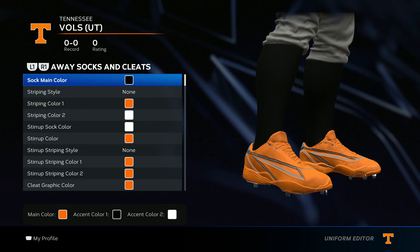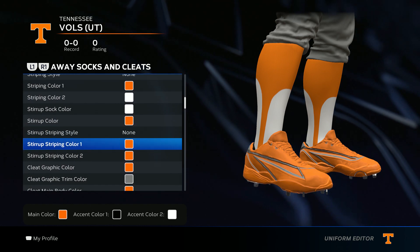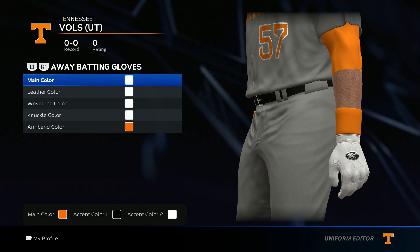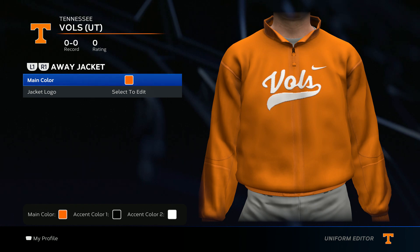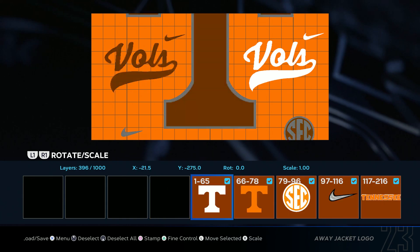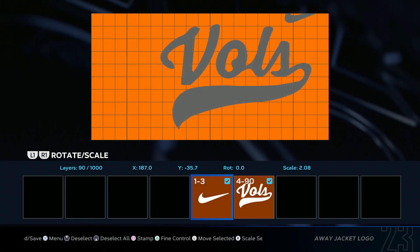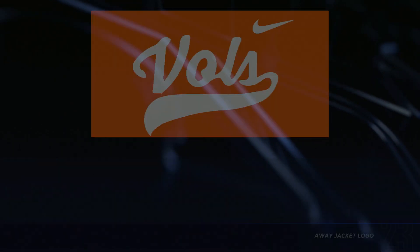Now we get to the socks and cleats. The only thing I need you to follow is the sock main color which is black — everything else you can put your own swag to it, just keep it in the color scheme. For batting gloves go all white, orange, army color. For the jacket, go main color orange, then go ahead and add the Vols logo — select everything except for the white Nike check and the Vols, delete selected, make it bigger until about right here, save changes and boom.